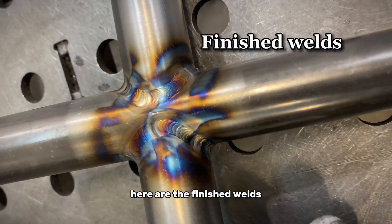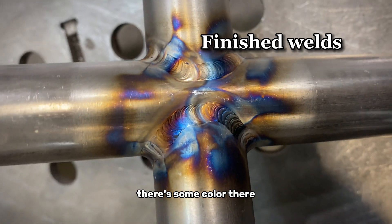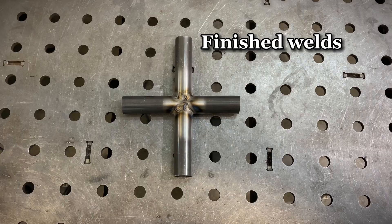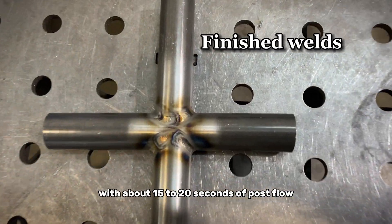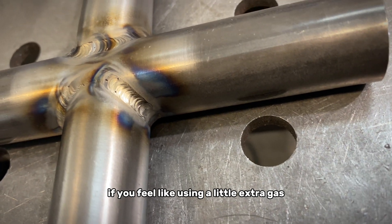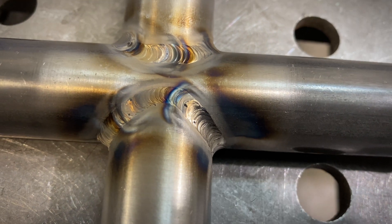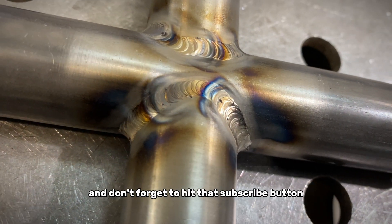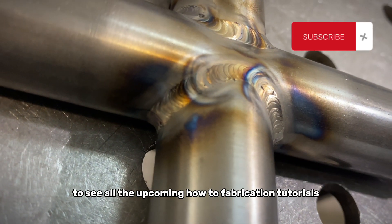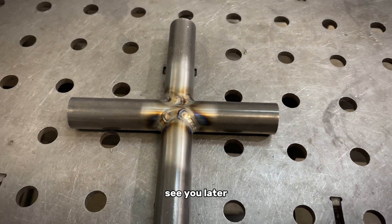Here are the finished welds with about 12 seconds of post-flow. There's some color there — very strong, nice pattern. And here are the finished welds with about 15 to 20 seconds of post-flow, if you feel like using a little extra gas to keep that straw gold color. Thank you for watching and don't forget to hit that subscribe button to see all the upcoming how-to fabrication tutorials. See you later!